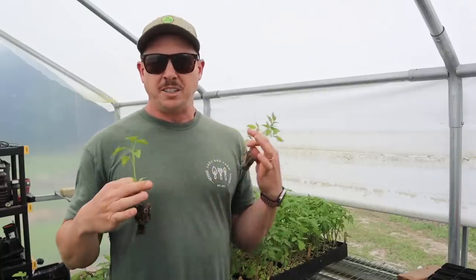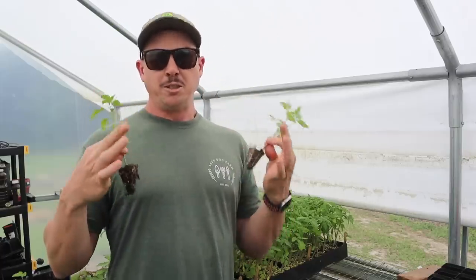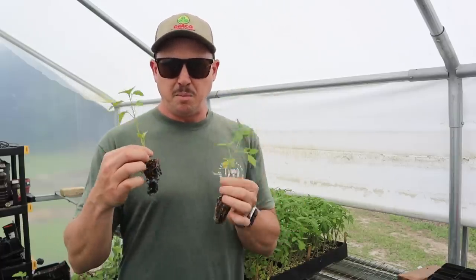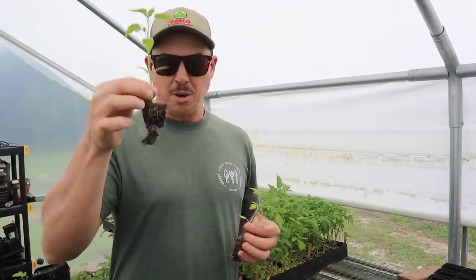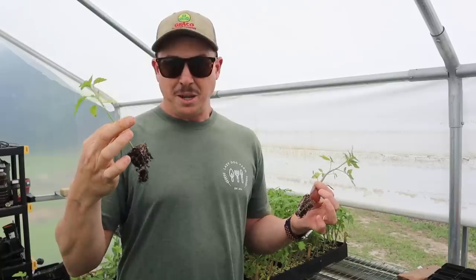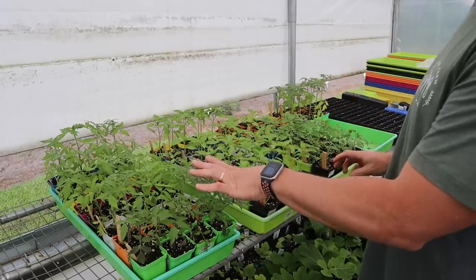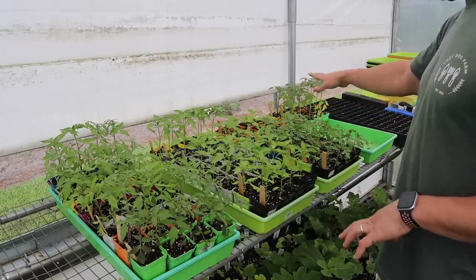Those determinate tomatoes will get planted straight out of that PropTech 162 tray, hopefully in the next few days. For these indeterminate tomatoes and these peppers, we stepped those up to two and a half inch pots. For the indeterminate tomatoes, we wanted a little taller, bigger plant so we could plant it a little deeper in the soil. For the peppers, it's just a matter of me not having my pepper plot ready at the moment. That's a nice looking pepper plant — we could stick that in the ground right now and it would do just fine, but I don't have my ground ready and I don't want these getting root-wrapped, so that's why we went ahead and stepped them up.